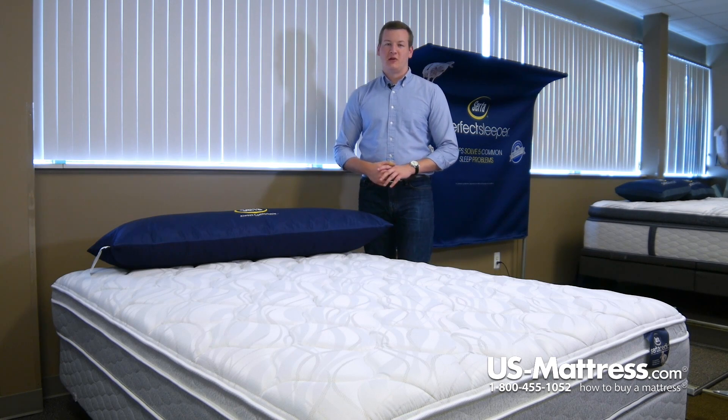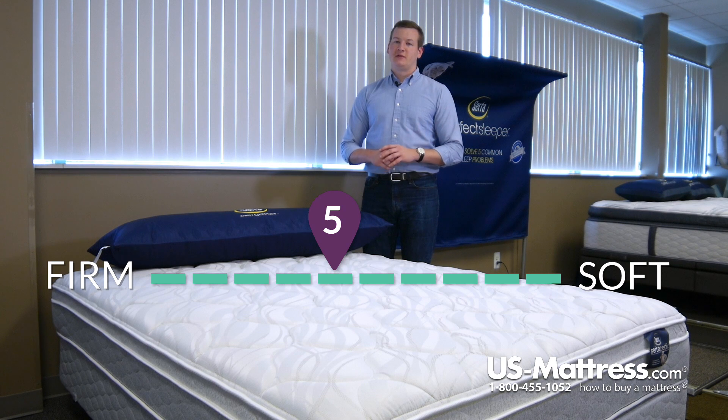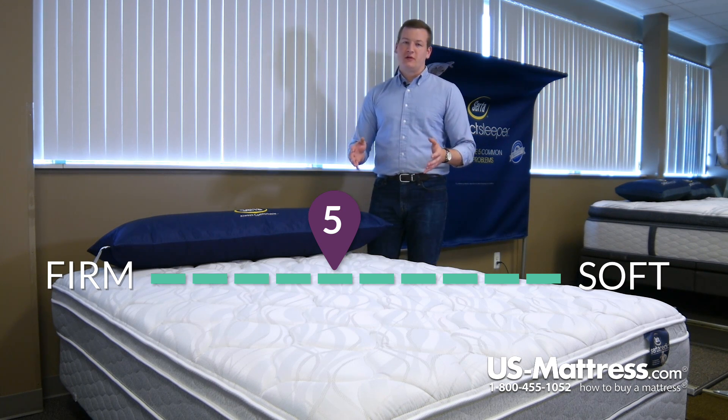This is the Serta Sertapedic Glenlawn 2 Eurotop. At a comfort scale rating of a five, this mattress is going to be an overall neutral feeling bed. It's going to give you a good amount of body contouring as well as deep down support.